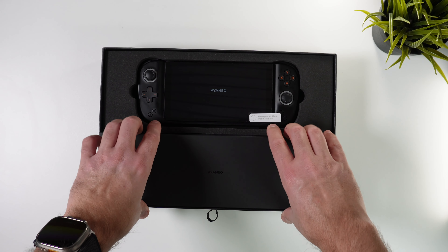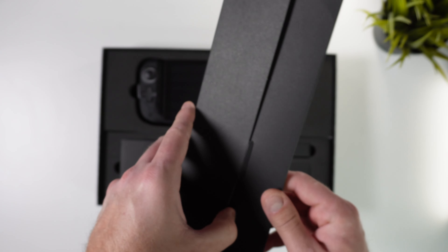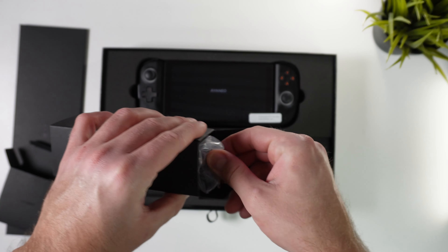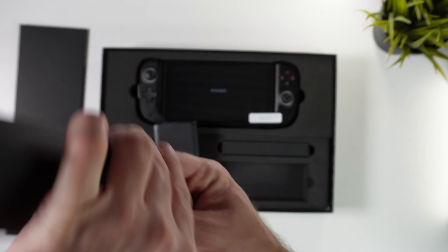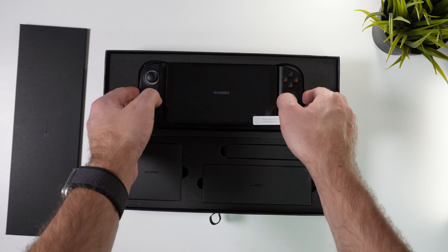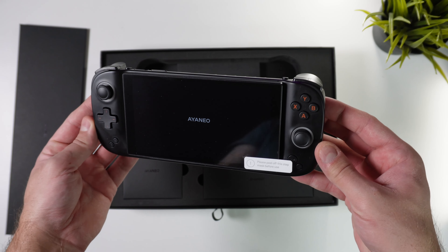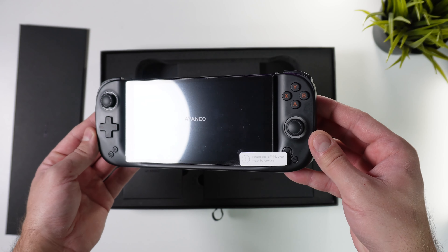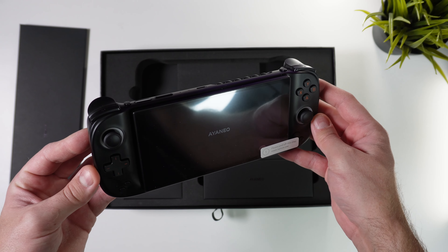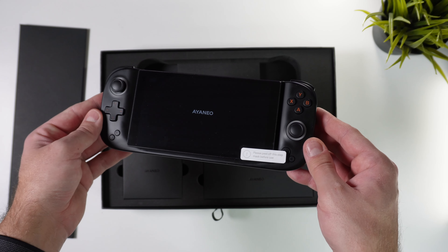Once you get past the different boxes, inside you will find the regular stuff such as a quick start guide, wall adapters, and a charging cable. But then of course the most important thing — the Aya Neo Slide handheld. This is the version with 32 GB of RAM and 512 GB of internal storage. Since I was one of the absolute first backers I also got the early backers gift. Before we check out the handheld more closely, I want to show you the extra stuff that I got.